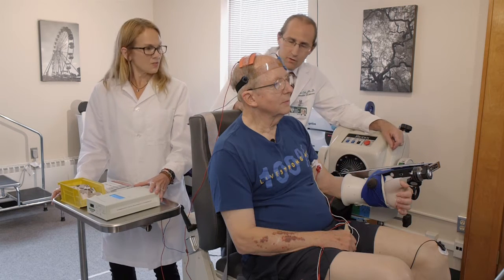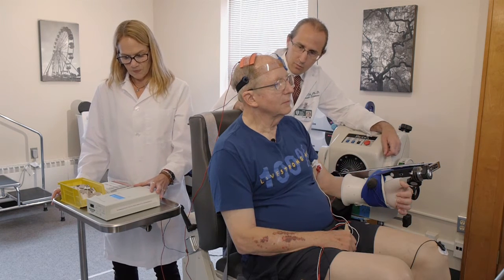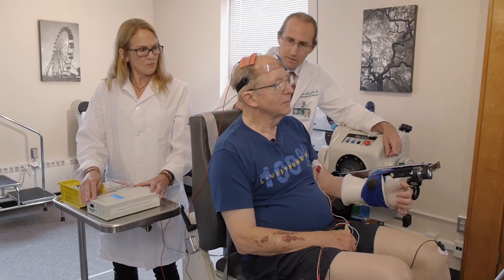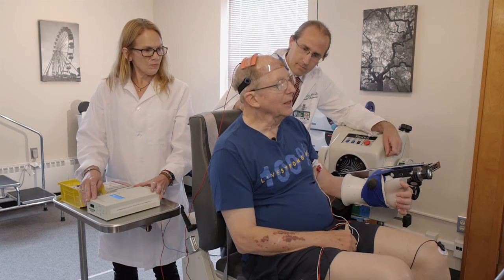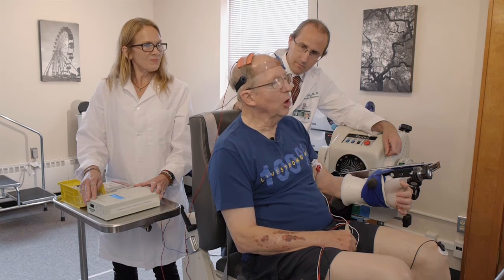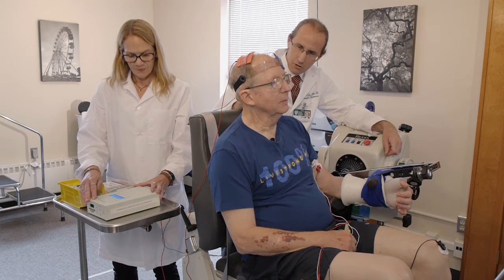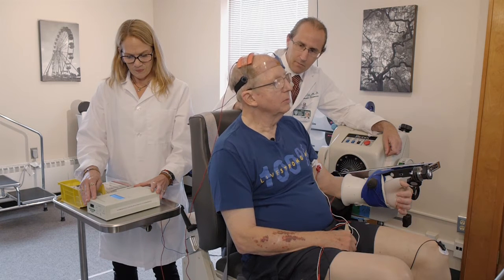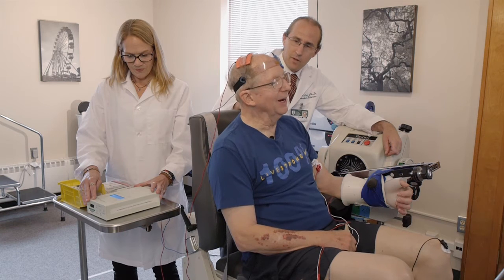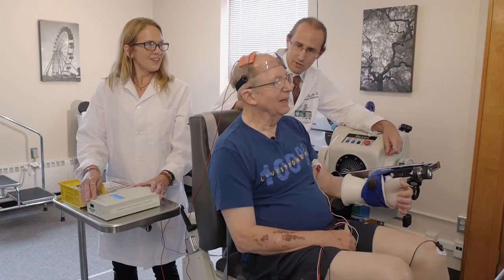We've started the stimulation. You may feel a little something. Are you feeling anything? It just feels like I'm sweating. There's no pain. Does it itch or scratch at all? No. I just feel like I should be wiping my brow — that may be the saline that these have been soaked in.